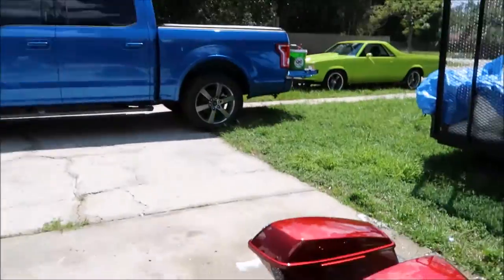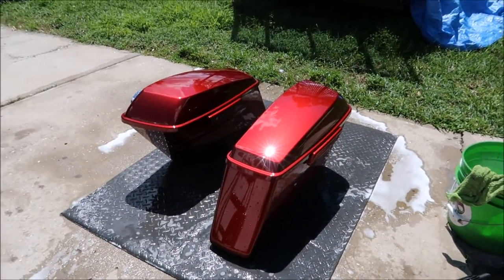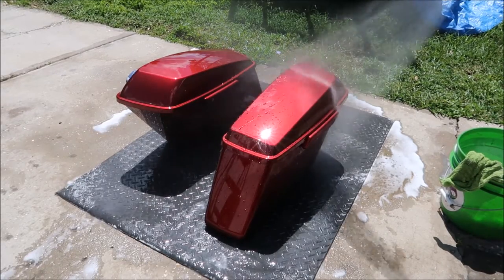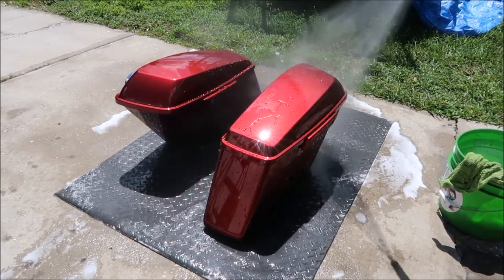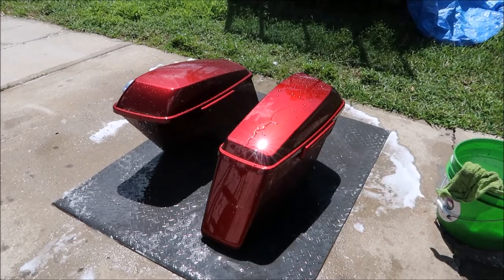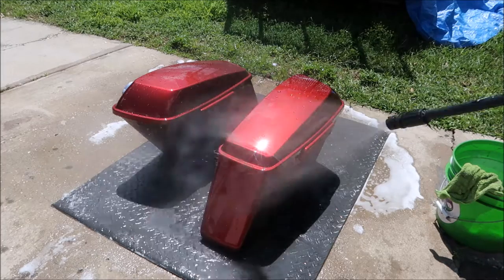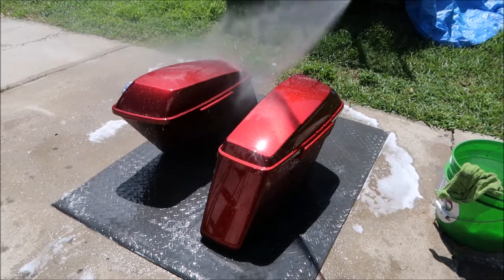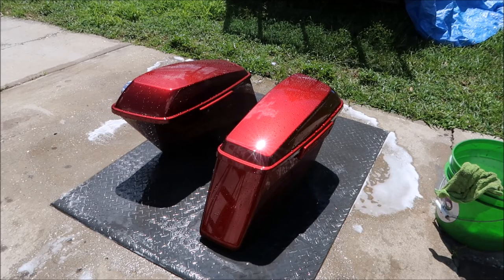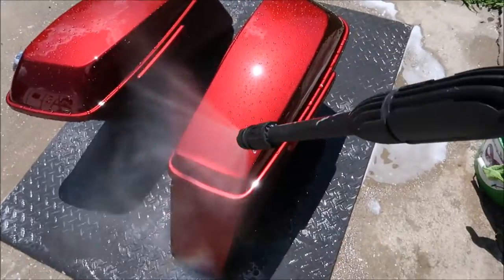This will give you an idea of what you can expect from Magnum motorcycle juice. If that increased surface tension doesn't show you that your bike is protected — or whatever it is you're using is protected after you apply this — I don't know what will. Now I'm spraying deionized water on it. I was just out here doing some testing, messing around, but that is the water behavior of Magnum motorcycle juice.